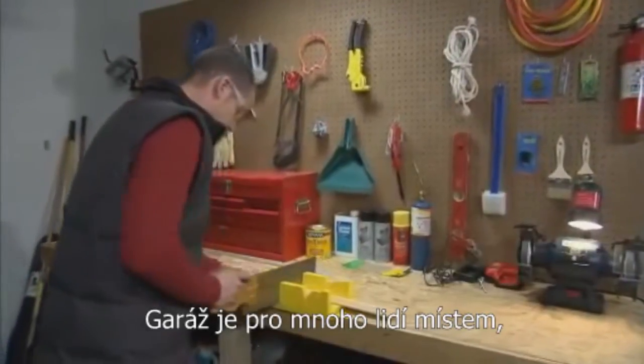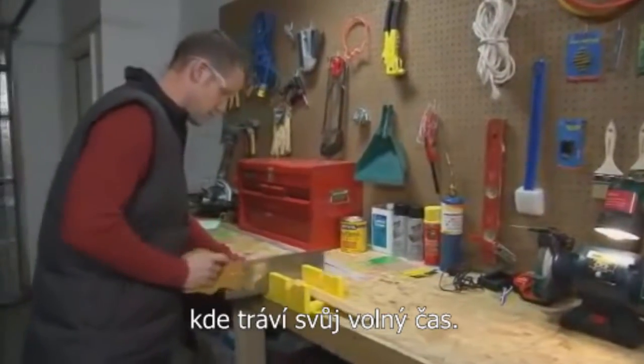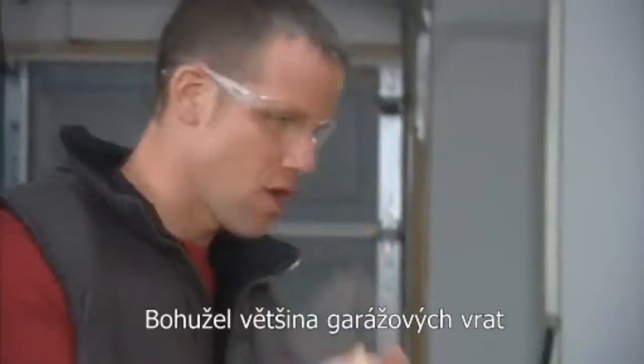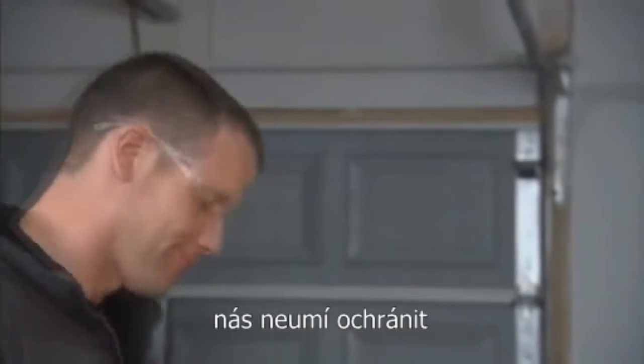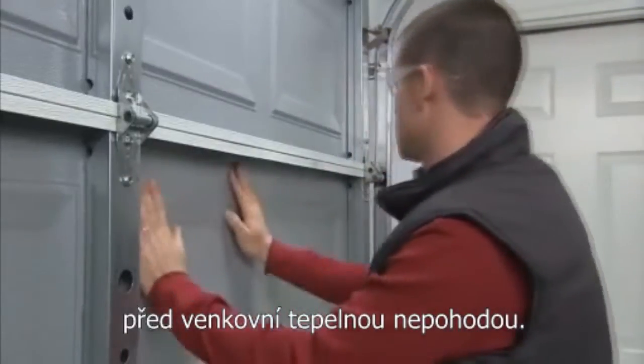For many people, the garage is home base for hobbies, home improvement projects, and auto maintenance. But many garage doors offer little more than a thin sheet of metal between you and the elements, making it uncomfortable, if not impossible, to use your garage to its fullest year-round.